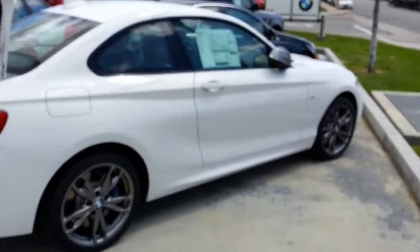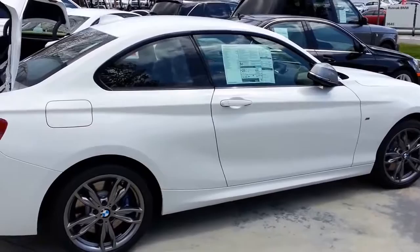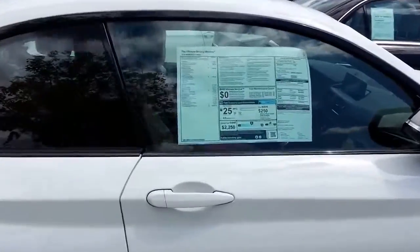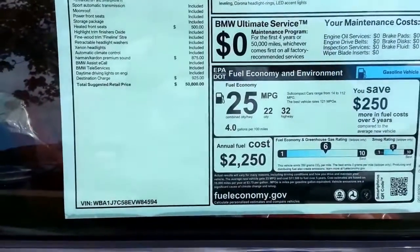Just want to keep you guys updated on what's coming into Southern Cal. Give me a thumbs up, subscribe — I'll be throwing a bunch more cars on here this year. This particular one gets 22 city and 32 highway for gas mileage.